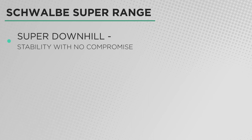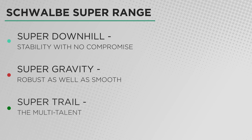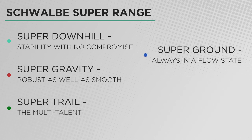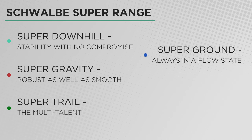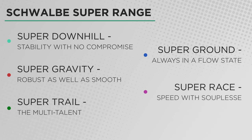Now they've simplified that into just five things, all of them 'super': Super Downhill, Super Gravity for hard enduro riding, Super Trail for all-mountain style stuff, Super Ground for hard cross-country or down-country riding, and then Super Race which is the lightest and fastest casing they've got. Each of those casings has something different.